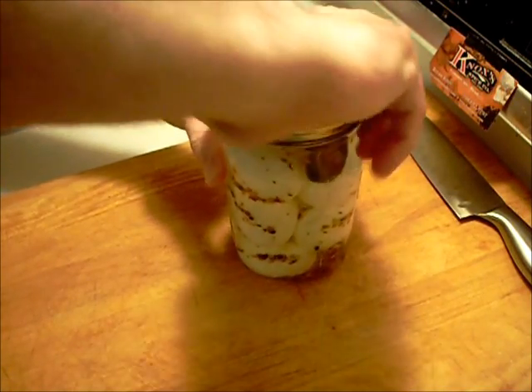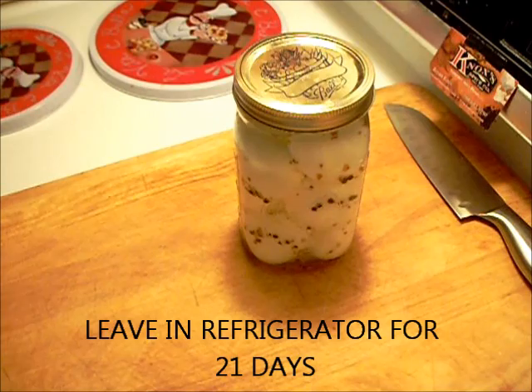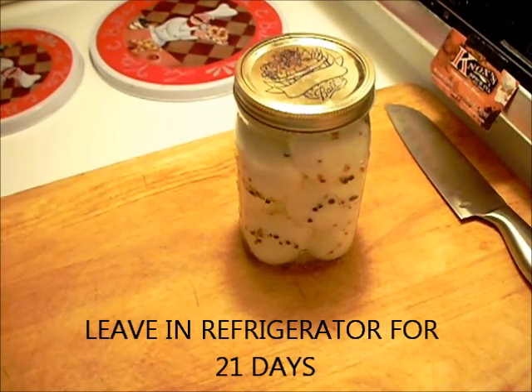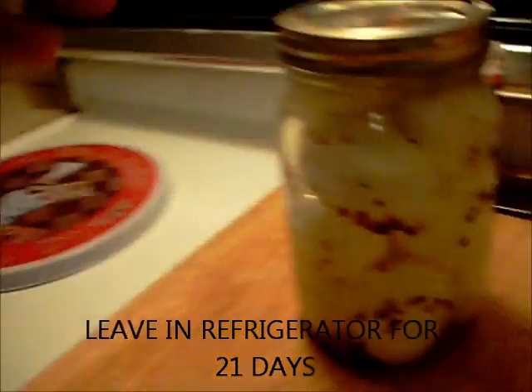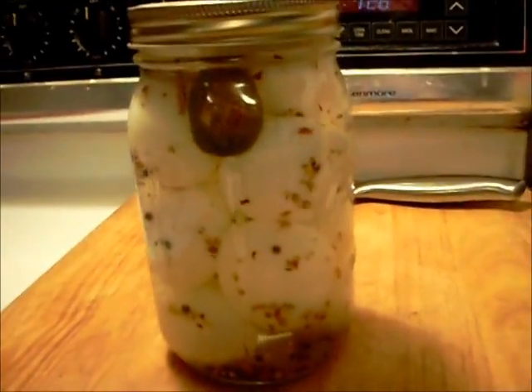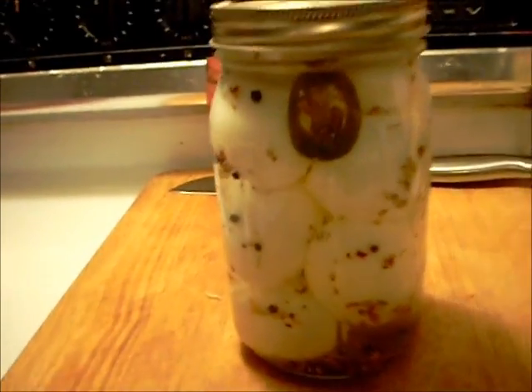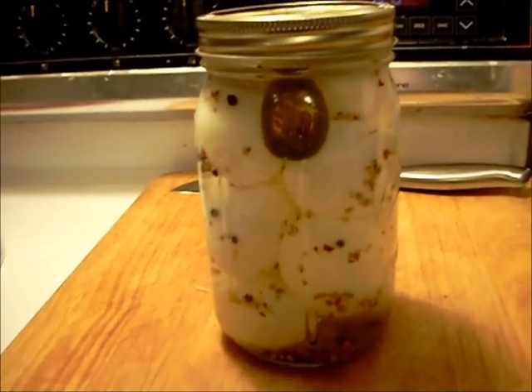Tap it off. A lot of people leave these right out, but I put them in the refrigerator. That's what you got. Thanks for tuning in — we'll see you next time.